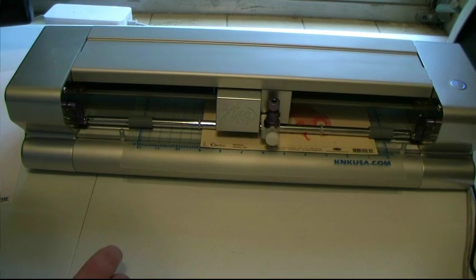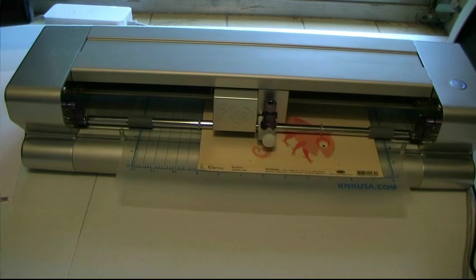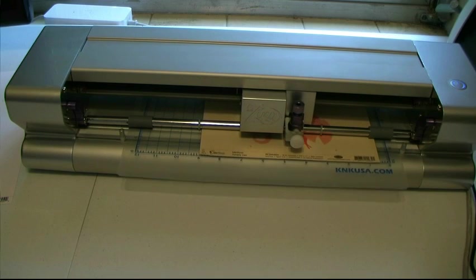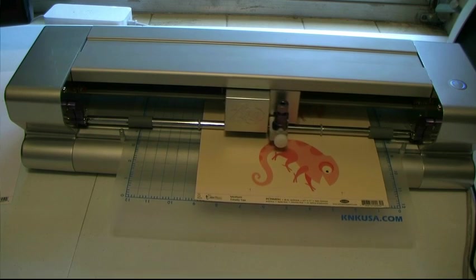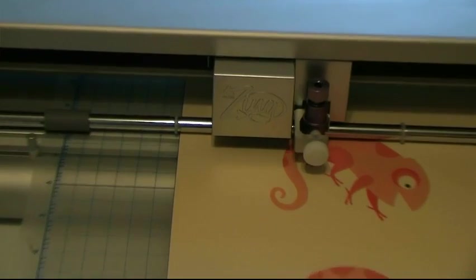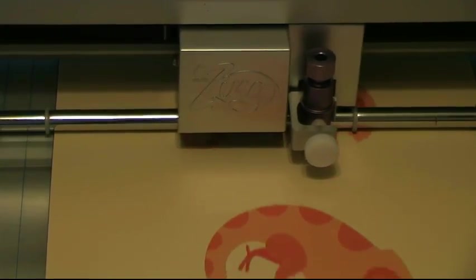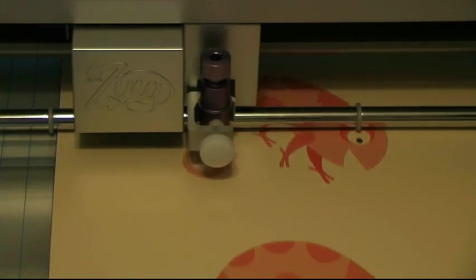Now I'm really, really close but I'm just off by one tap. I hit Enter, and now I'm ready to go. I hit Enter one more time, and now I'm ready to go.